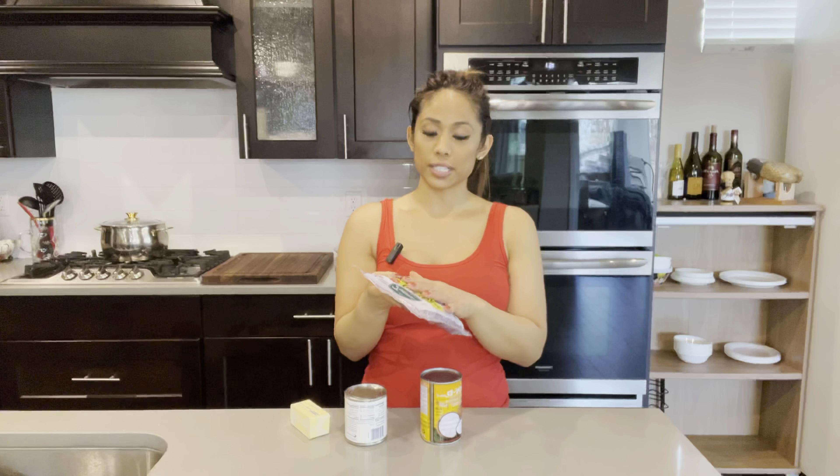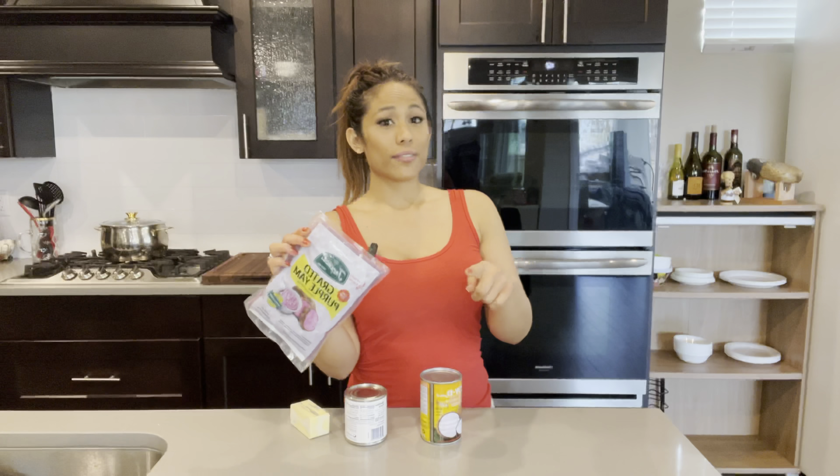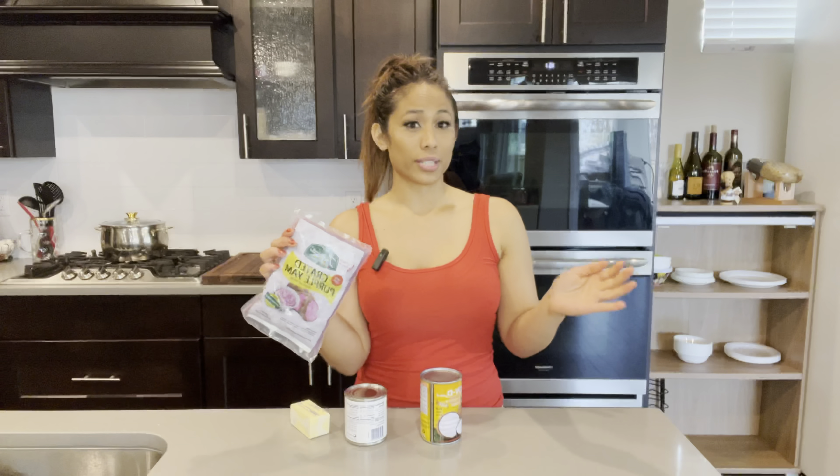My package is grated purple yam found in the frozen section. I have made ube jam using different kinds of ube — I've used whole frozen ube pieces and also fresh ube where I peel and cook the yam. All give the same results, but this grated frozen version is my preference because it's easier; it's already broken down. We are going to be cooking this on the stovetop, so let's go.